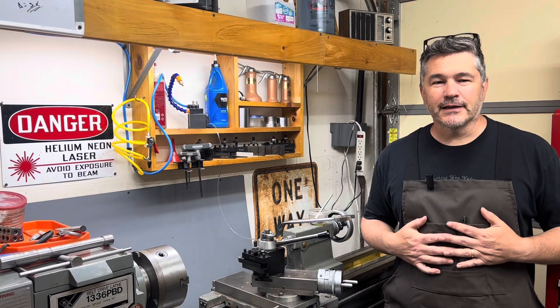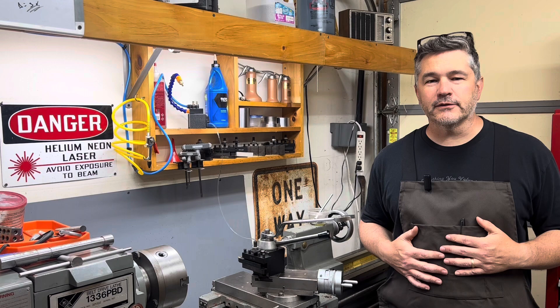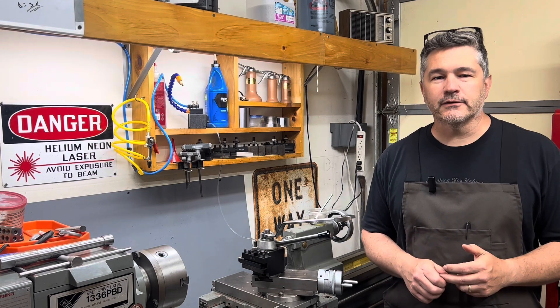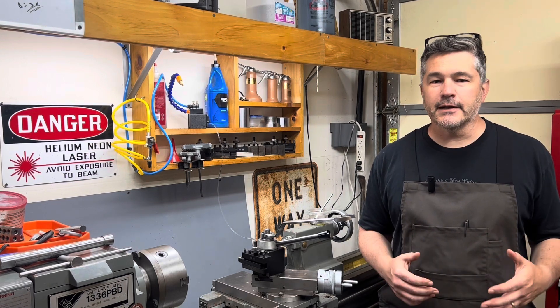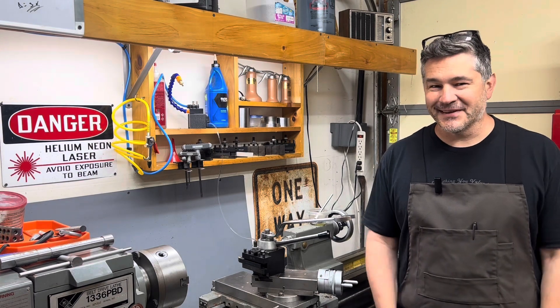I appreciate it. And the other thing that I just want to mention, I've got this apron here. This is made in the USA by a company named 1620usa.com. I'm not sponsored, but I do love their products. They've got made in America workwear that includes this apron. So I'm using it.